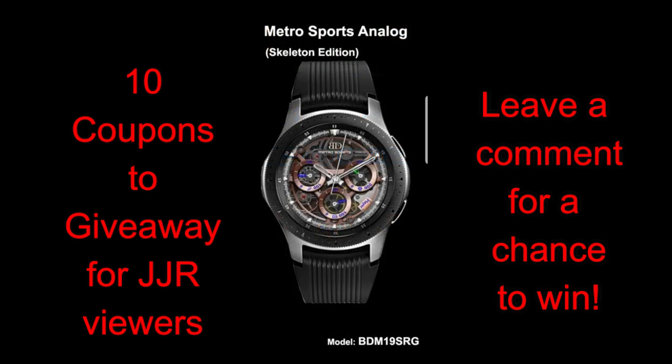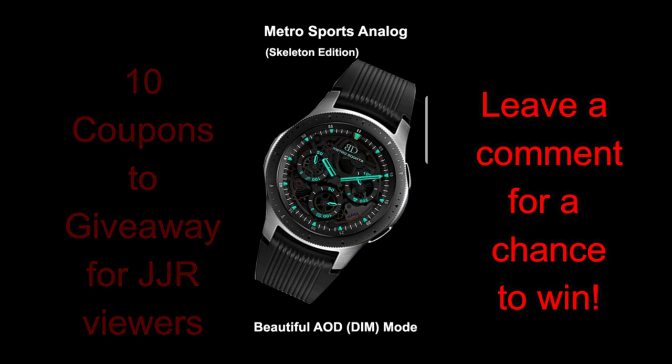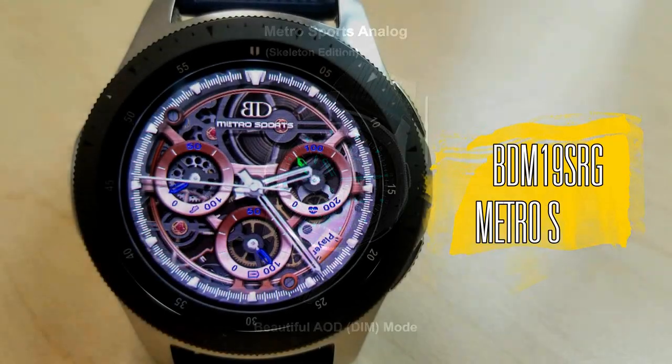Today's face is from a new developer called BD Watch Design, and if you're a fan of traditional looking watch faces which include some subtle yet realistic animations, you're definitely going to want to give this one a second look. Plus I'm going to be giving away 10 coupons once again, so make sure you leave a comment below for a chance to win. Let's go check out this new face called Metro Sports.